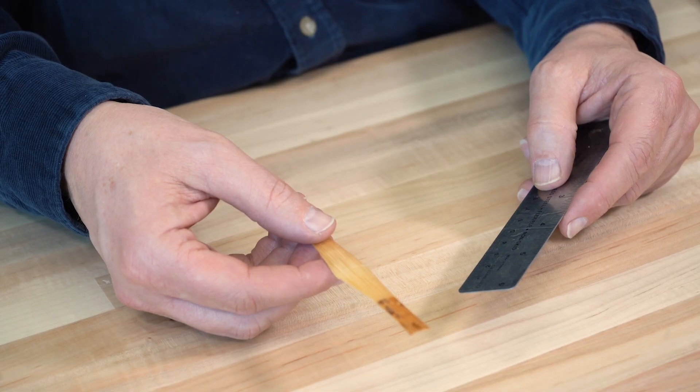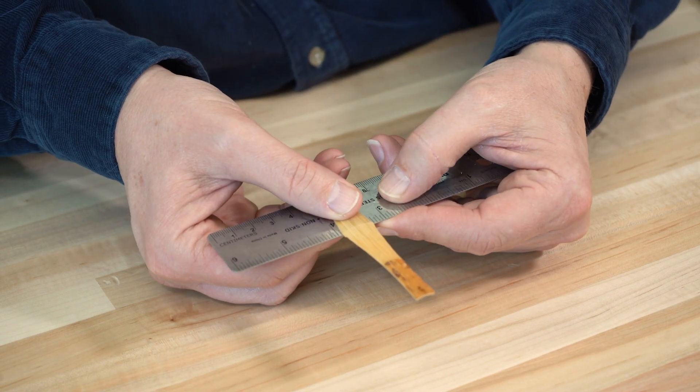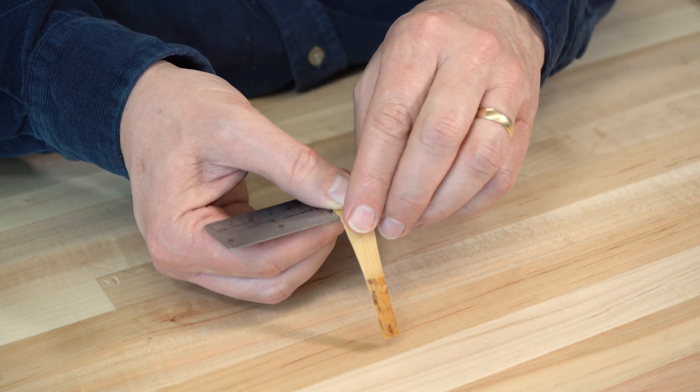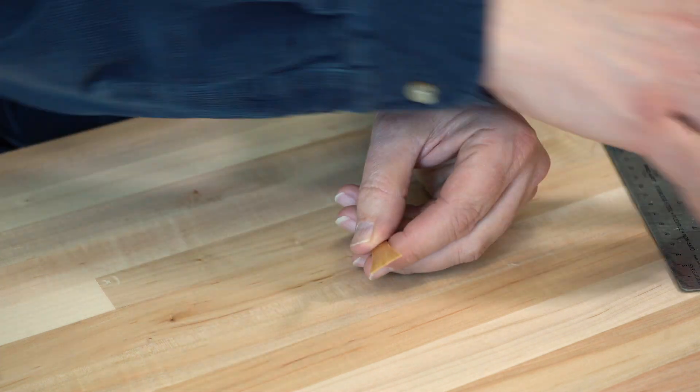Line up the middle of the cane with the edge of the ruler. To make the crease, gently press the cane and flatten it against the ruler. Bend the cane to about 90 degrees. Make sure you have a good crease.